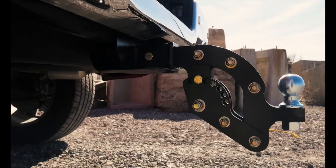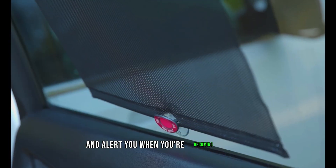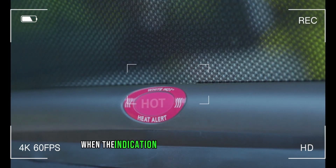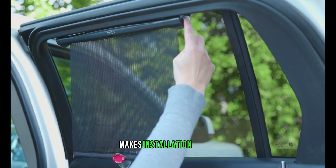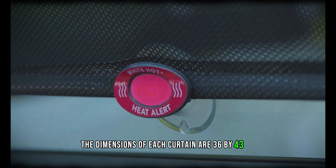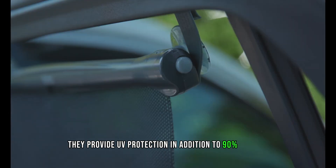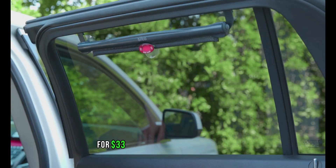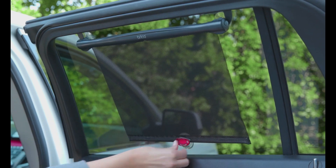These curtains protect you from the sun and alert you when the car's interior is getting too hot — the indication changes from red to white when it's too warm. The Velcro and clips combination makes installation simple. The dimensions of each curtain are 36 by 43 centimeters, and they provide UV protection with 90% shading while still maintaining good ventilation and visibility. A pair of curtains costs $33.